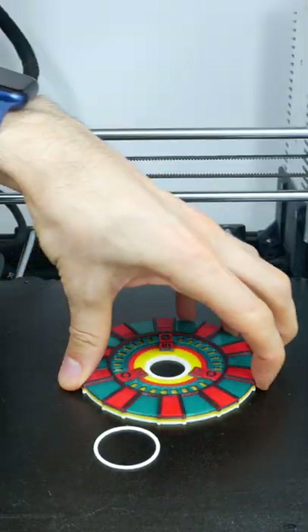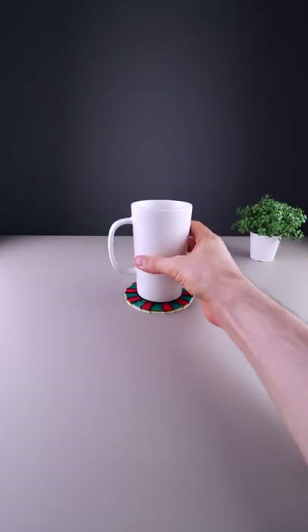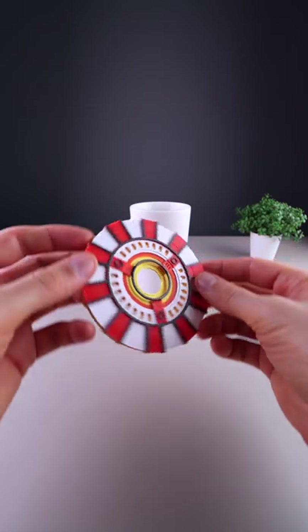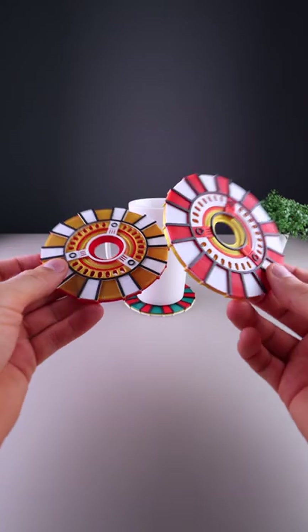And here's the result. The design is free to download — check the link in the description. Which colors do you like more?